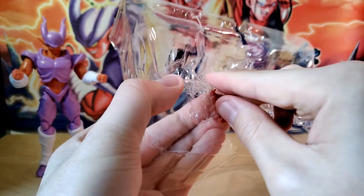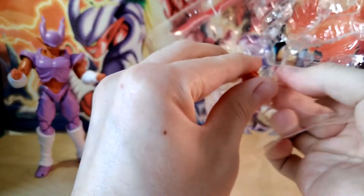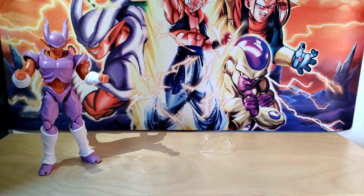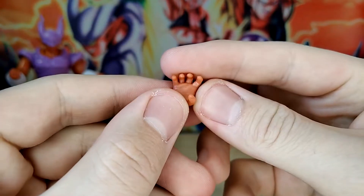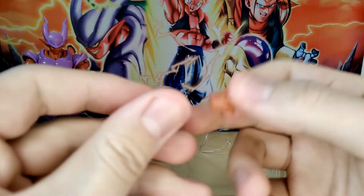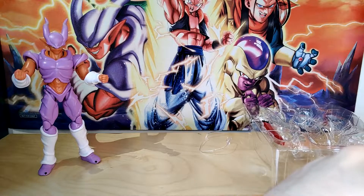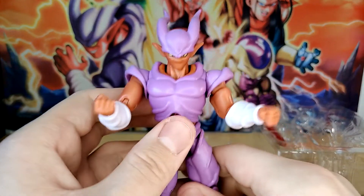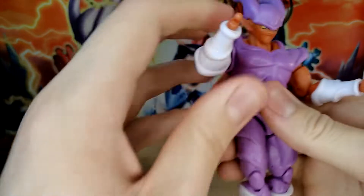We have a couple of hands, which is pretty cool — two gripping hands and two grabby hands, I guess is what we'll call them. These I assume are to grip the included sword. Why do they encase the hands in plastic like that? That's not the way to do a clamshell, because then you can end up breaking the fingers. We have the grabby hands right here. These look pretty good if I do say so myself. Very simple but nothing too crazy.